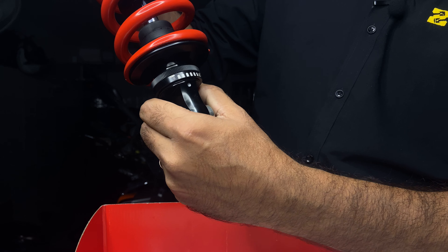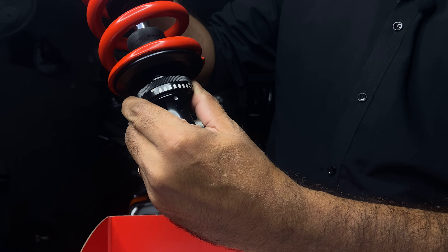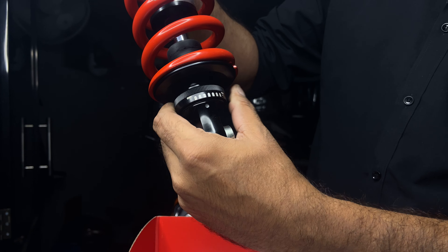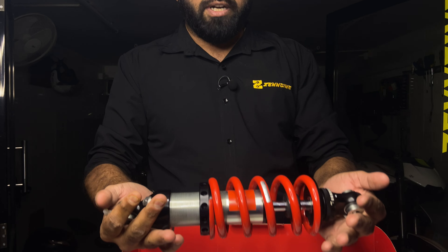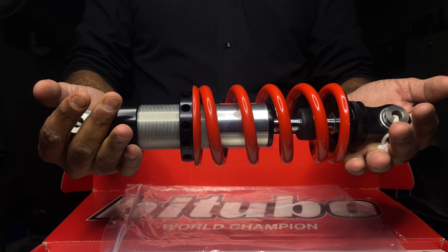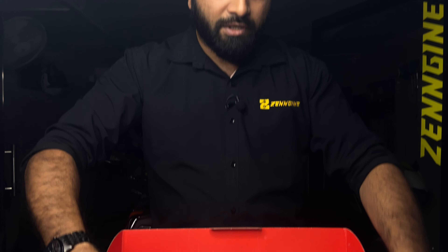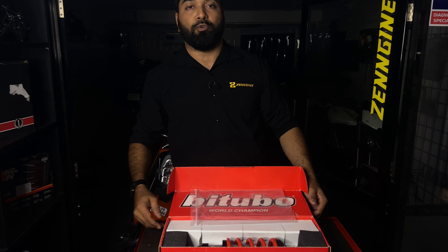This right here is the rebound adjustment. There are clicks in here and they feel nice and solid. The coil is powder coated red and seems of really good quality. We do want to cover a lot of other features about this shock and we'll do it when we actually install this on a motorcycle.